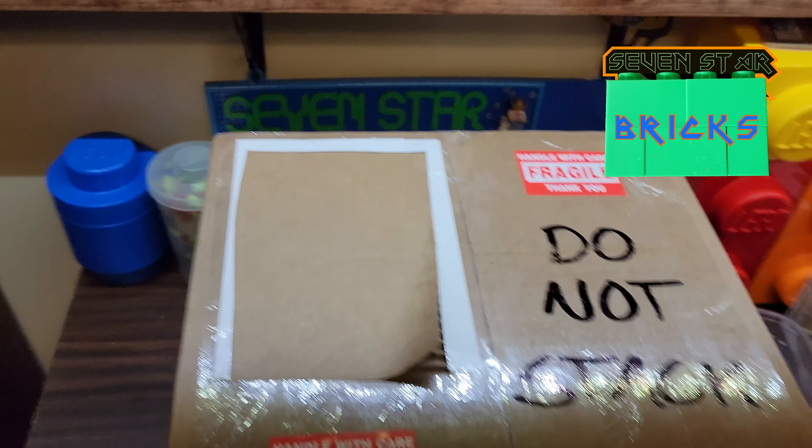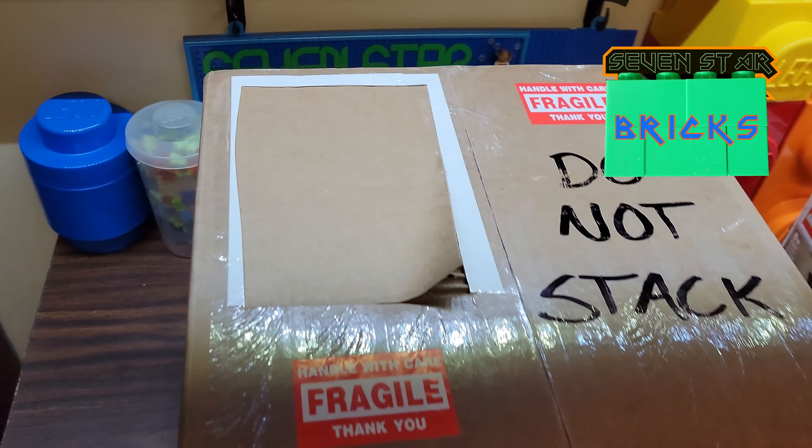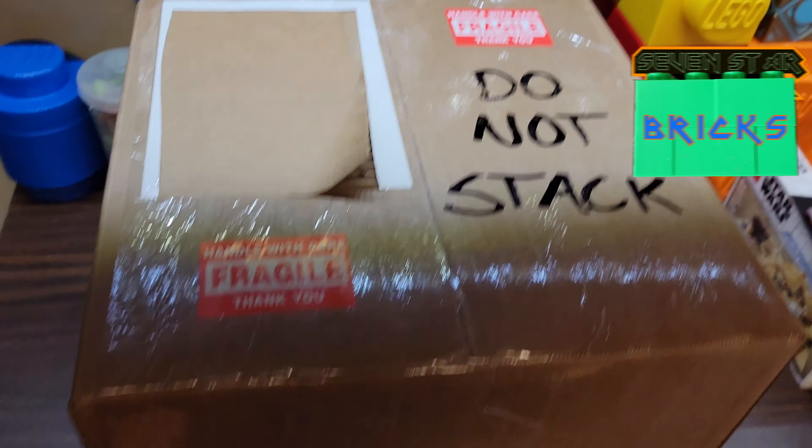Jeez, Seven Star Bricks! My Christmas present came in today. Check this out. What could this possibly be? Don't mind — I just cut out my address so you don't know where I live.